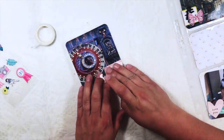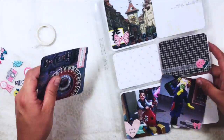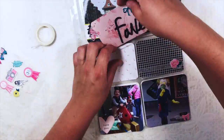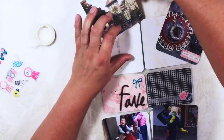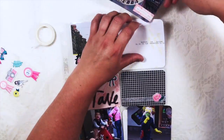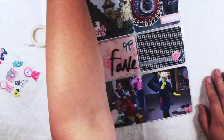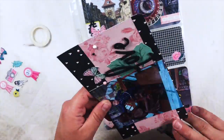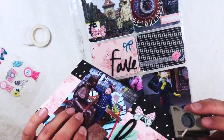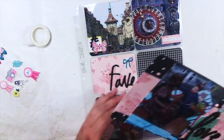I use a punch to make this label — it's actually a washi punch from Stampin' Up and I use it a lot in my pocket pages. It's a really nice punch. This is actually the last step of the double spread — I forgot that I wanted to round off the corners, so that's what I was doing.